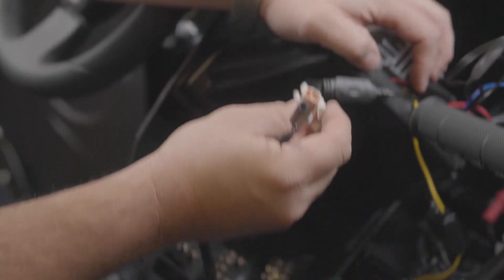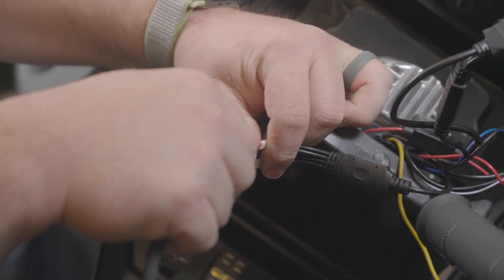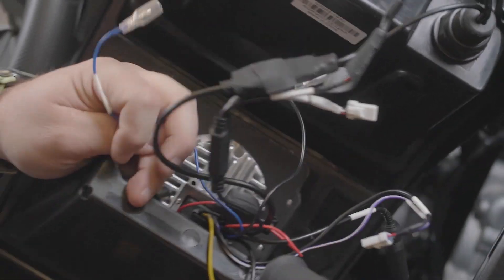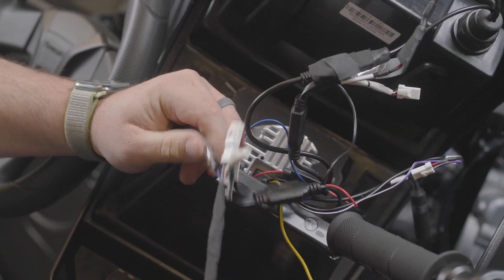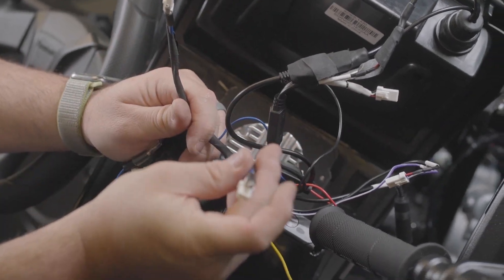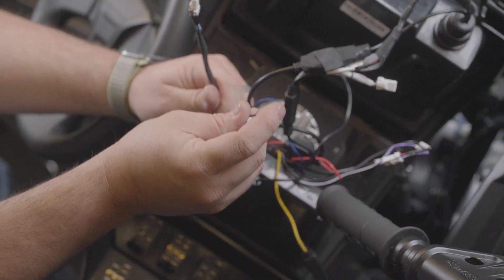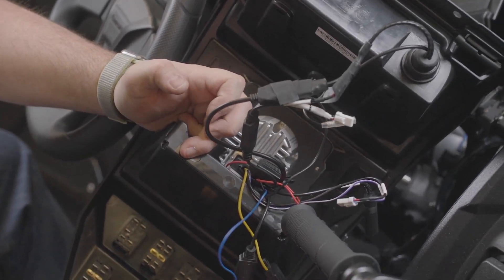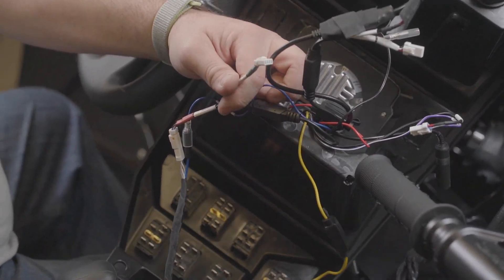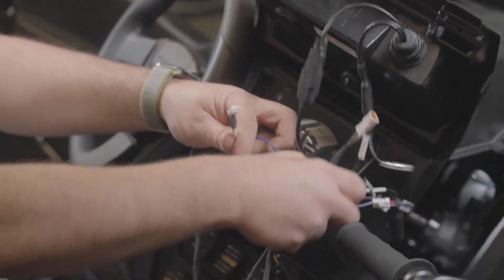Step 40: If pre-existing audio is present, the three supplied Y adapters are needed to split the audio and remote signal between the new roof and the existing audio system. If you're not adding to an existing audio system, the speaker harness splitters will not be used. Locate the blue remote wire at the radio and connect it to the blue wire from the roof harness. At the radio, locate the JST connector and connect it to the front red-taped JST connector from the roof harness.